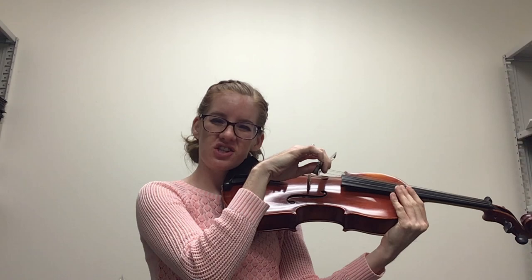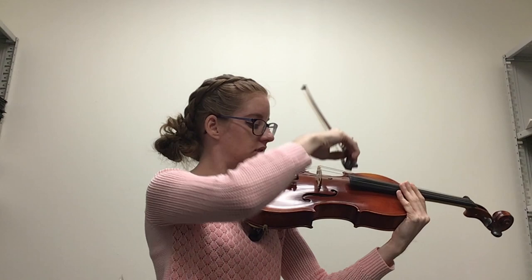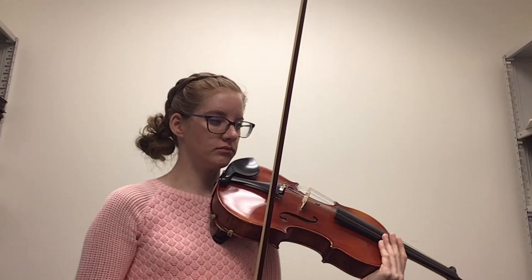This is what we call the chicken wing — like this. This looks wrong and it sounds weird. So we elevate the elbow to get a nice big tone.